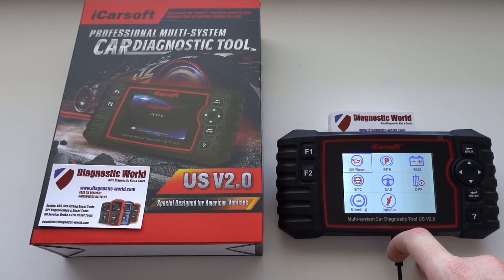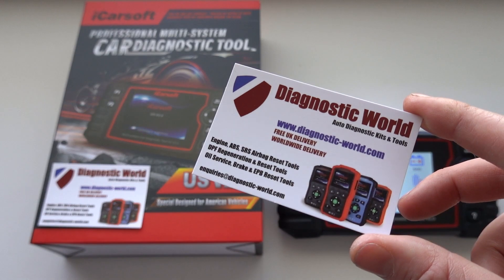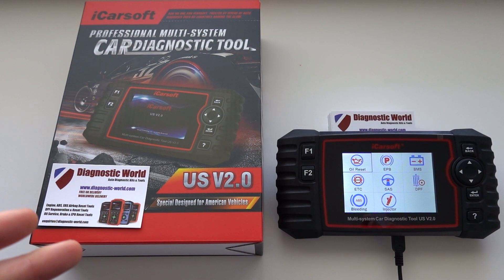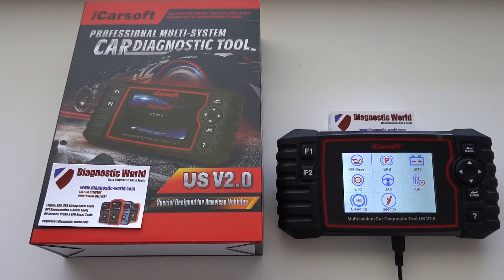So these are two brand new functions which are now available on the iCarSoft US version 2.0. If you don't have this tool, you can pick it up at Diagnostic World — www.diagnostic-world.com. I'll put a link to the kit in the description below, and also a link to where you can update your tool if you already have it and want to add these two functions.